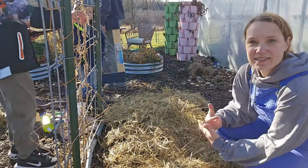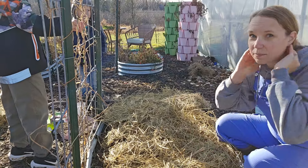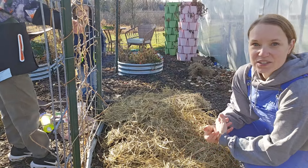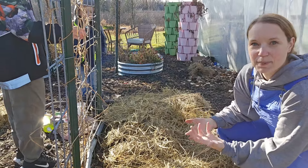Every year, save your biggest, best bulbs as your seed garlic and plant those; use the smaller ones in your cooking. Every year you're going to get a really nice harvest because you're keeping the best genetics.